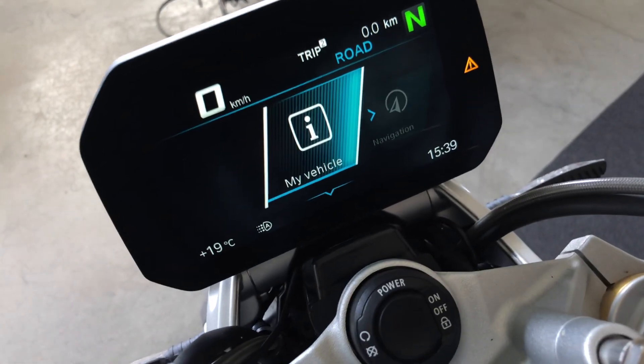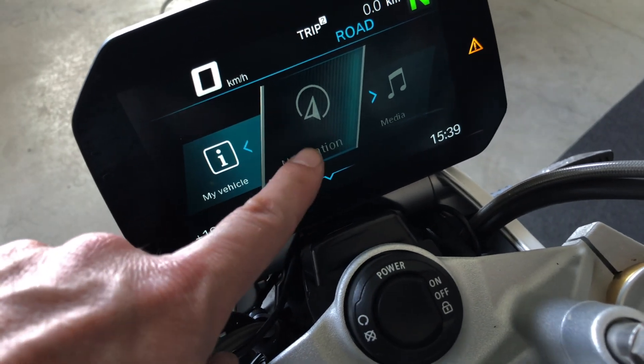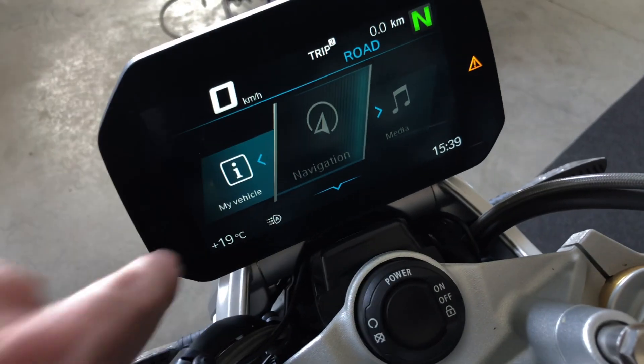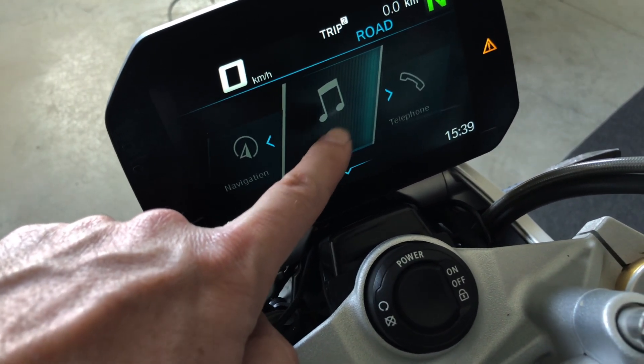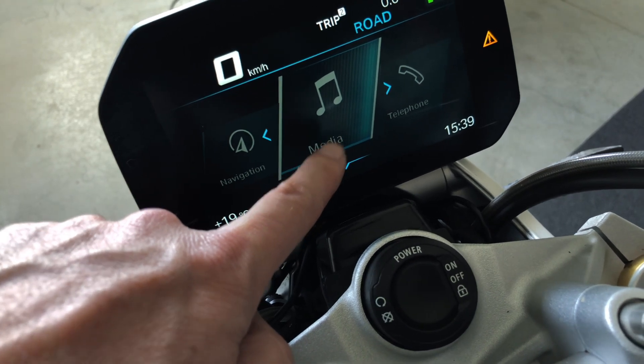Back to the main menu: if you have the BMW Connected app on your phone, you can have basic navigation here on the display of the bike. If you have the app on your phone, you can also control the music through the bike.